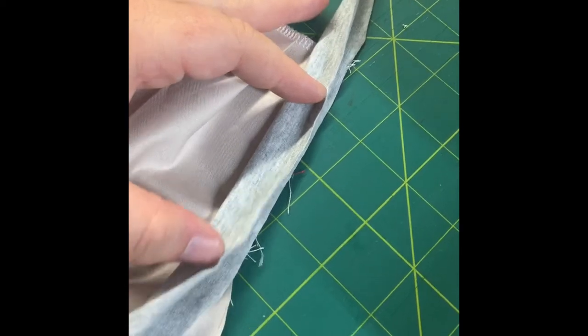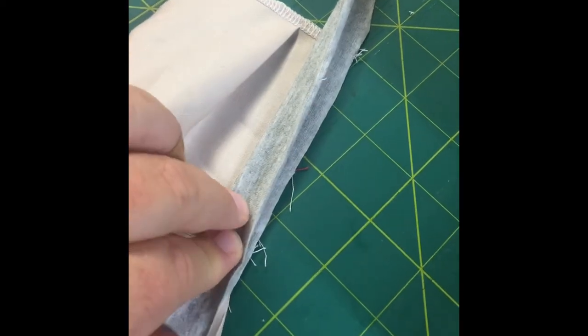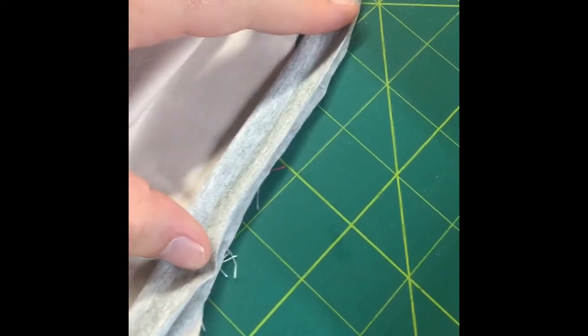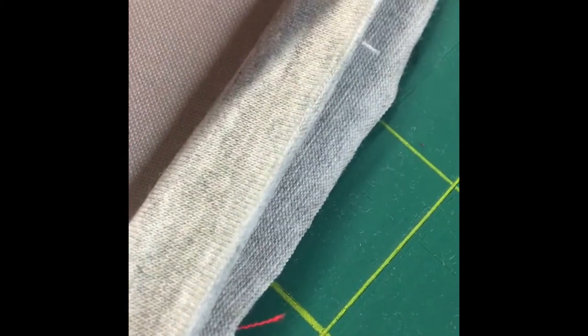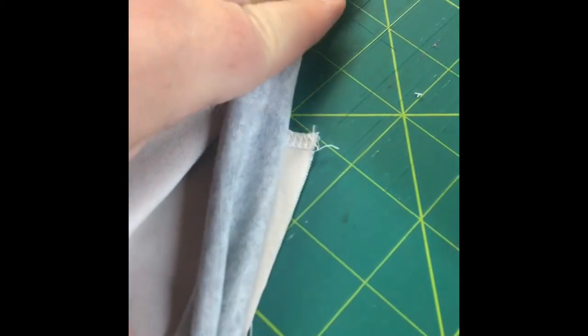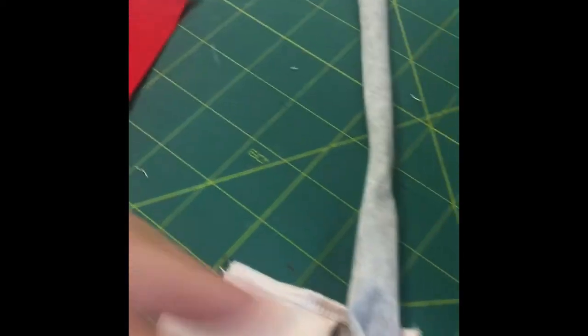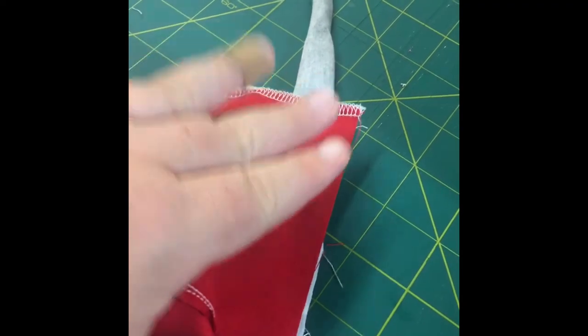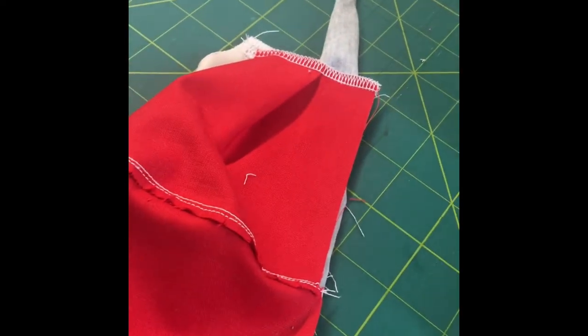You're going to want to pin, especially if you're using a domestic machine. Take the jersey and fold it in half hiding the purl side — if you've ever knit, you'll know knit has a knit side and a purl side, and you want the purl side hidden inside. If you're not sure which is which, it will roll onto the knit side. Fold it with the raw edge to the raw edge of your mask, then add the other half of your mask on top and pin all three layers together.